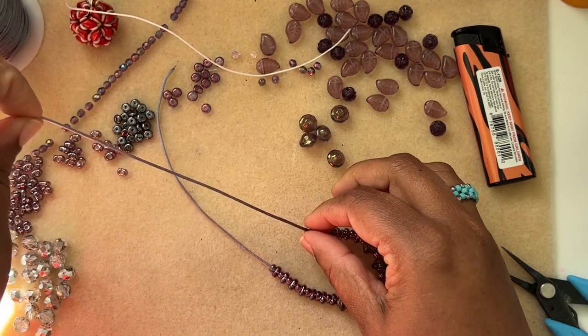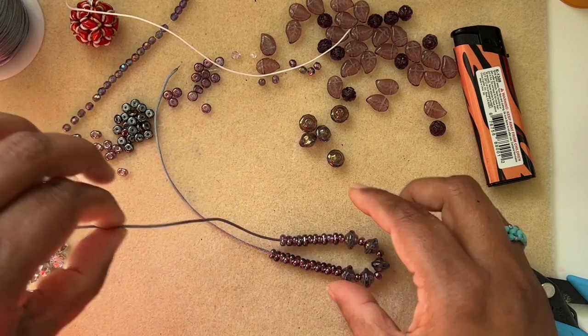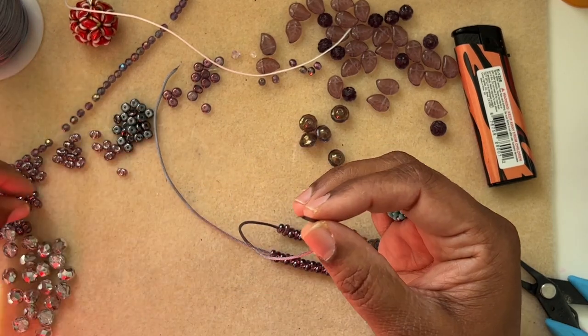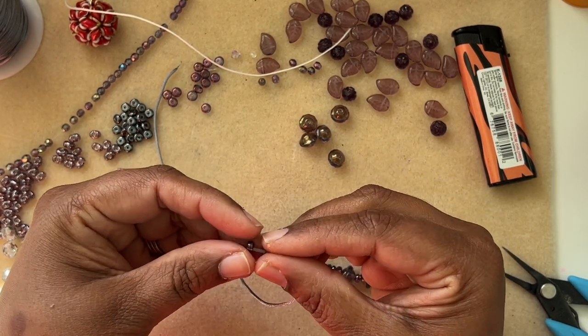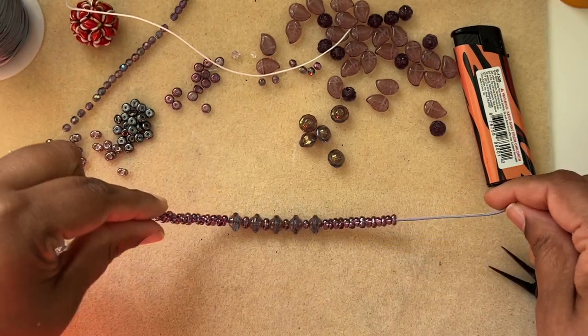I'm just figuring out how many more peanut beads I need — I need two more. The sides don't have to be exactly the same; it's just stringing. As I said, I'm not doing anything else at all — such a simple bracelet, but yet it'll look very pretty, I'm sure about that.